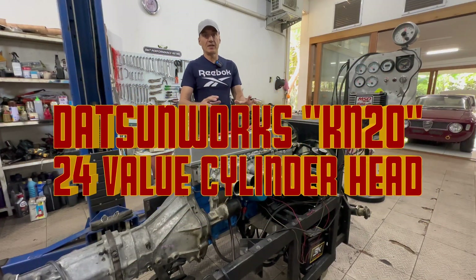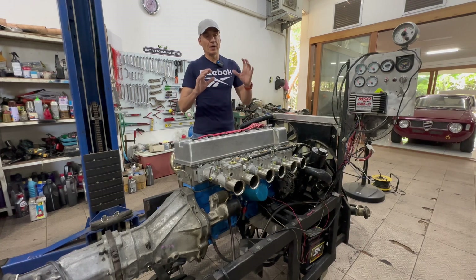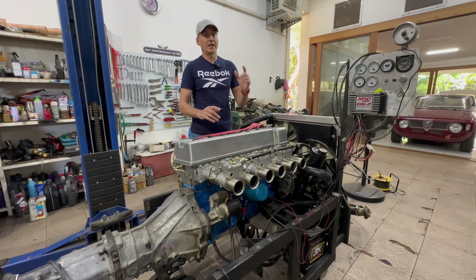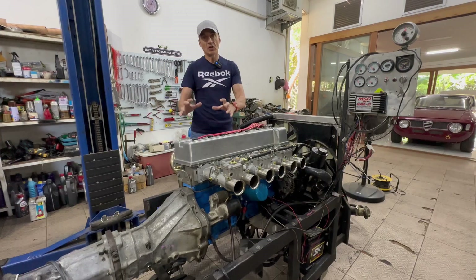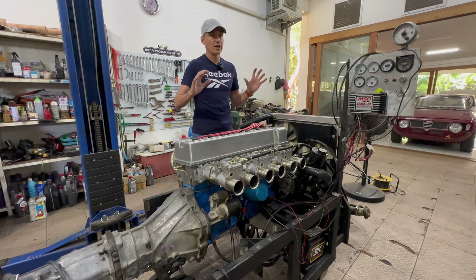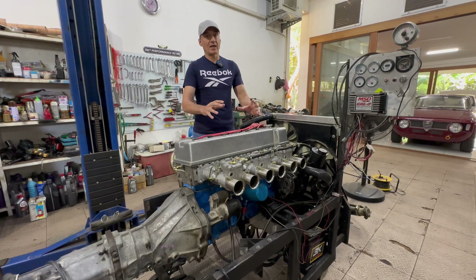Derek Minetti is a bit of a whiz kid at design. He used 3D printing and sand printing techniques to mock up the head and realized it could be done. He needed parts and a base to build from, and he went for the K20 head. Everyone in the world knows the K20 — the parts, knowledge base, and availability are all there. So he decided to use the K20 internals in his head, pulling the L-series engine from Nissan together with the K20 head.